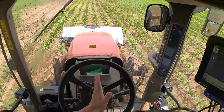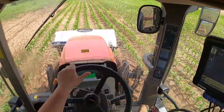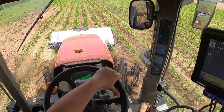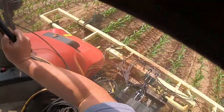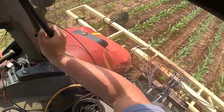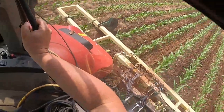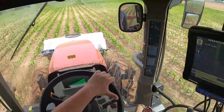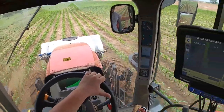Basically I'm using the steering wheel with the hood ornament as my reference, and because of the way this implement is set up you've got to drive a little bit off to the right of center so you're not hitting corn plants. About three to four inches away from the plant is all you need at this stage because the corn is pretty short and the roots aren't fully developed yet.